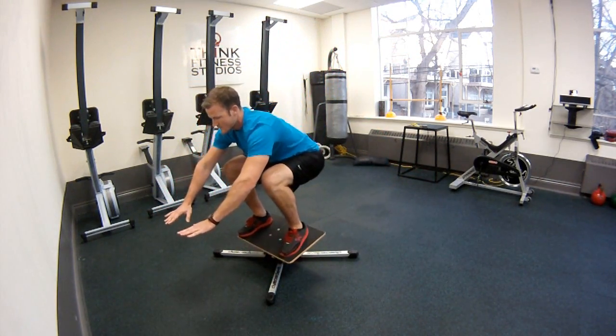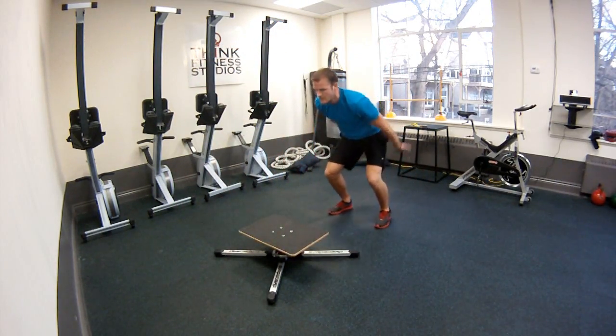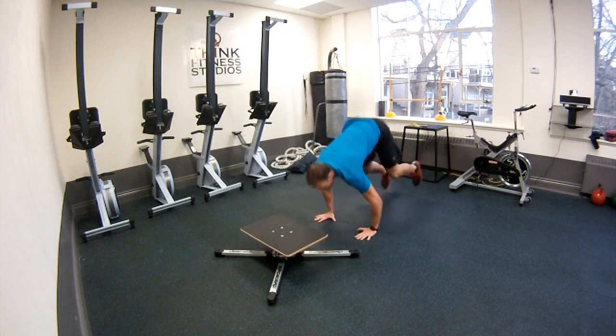So you're still getting your balance practice, and you're going to get some more explosive power and get that heart rate up a lot more than just standard jumps.